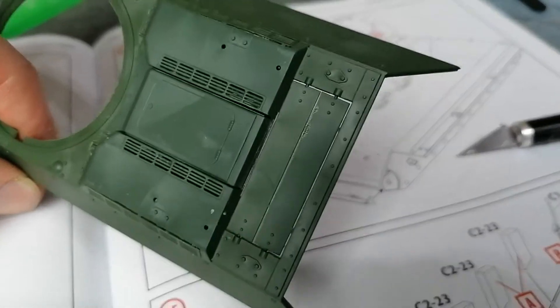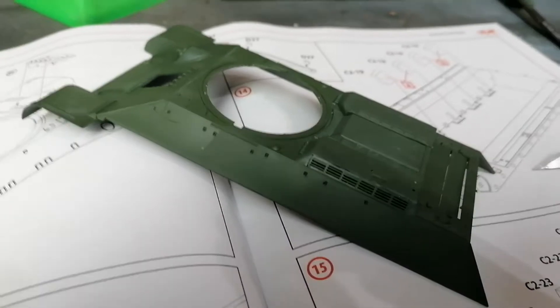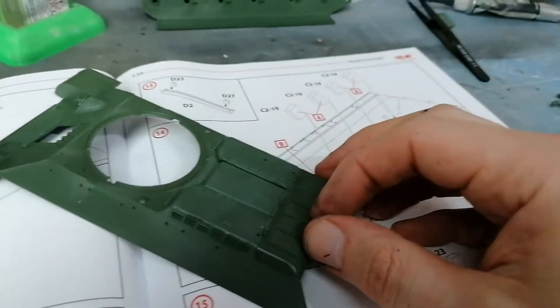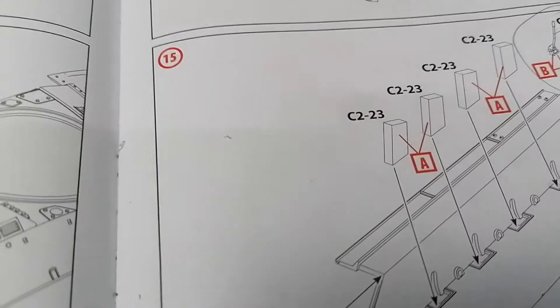What's crazy to me is there's a fair bit of detail here - rivets and whatnot - however this piece is going to go over there and we're going to lose all that. Yeah, that's just strange to me, oh well.